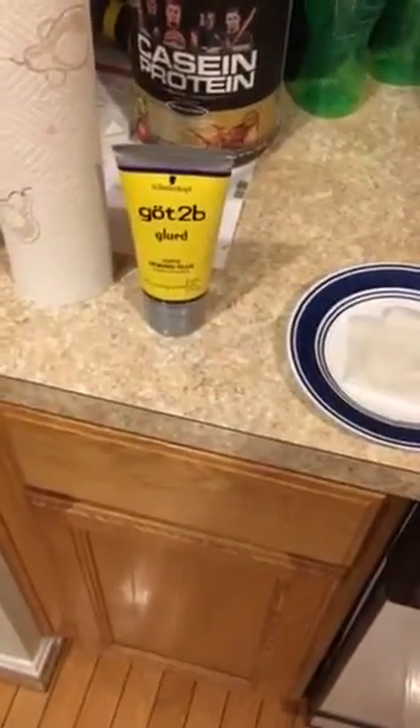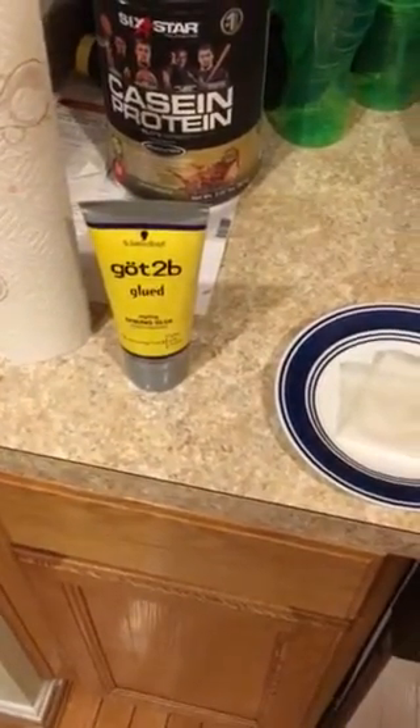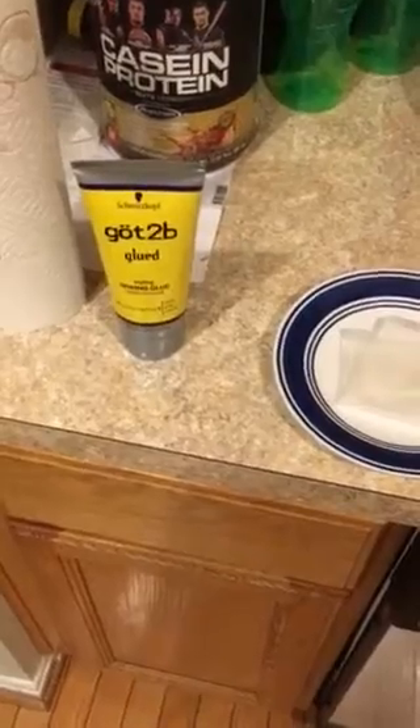And then eventually you'll have really nice twists. This is the first part of my set on twists.